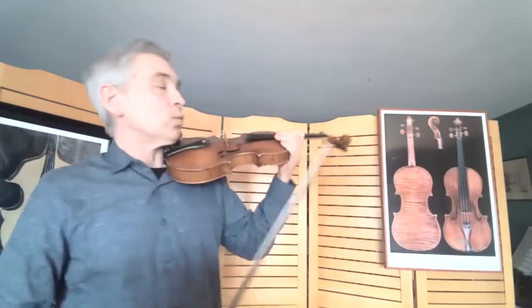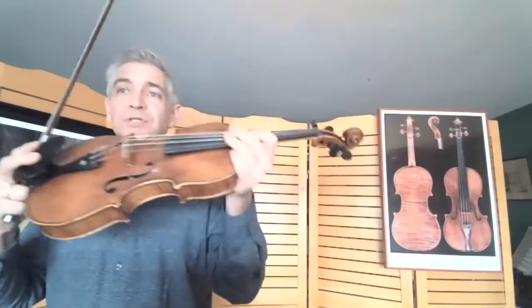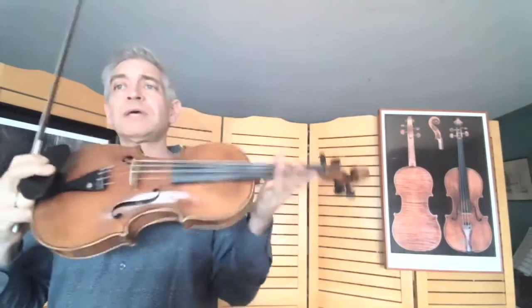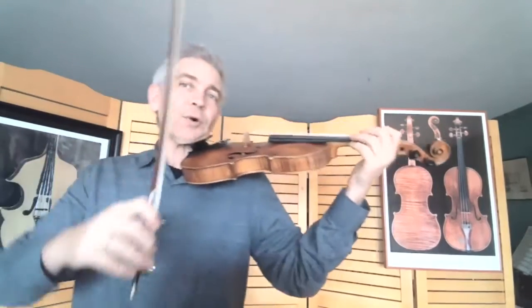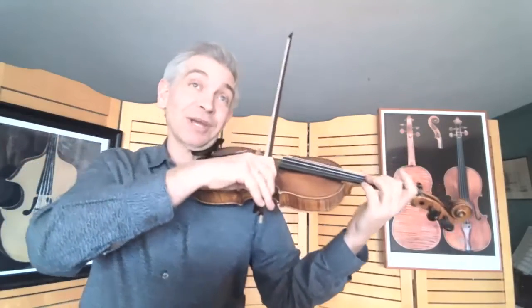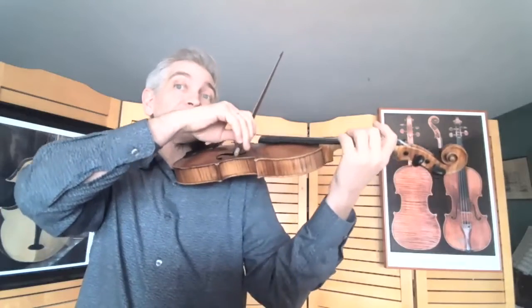Keep it measured, do it slow, and be patient about developing your vibrato. Finally, we have the against-the-wall exercise. You put a soft cloth against your scroll and lean into the wall — that simulates hanging on the neck, which is a really great way to feel what's happening when you're vibrating.